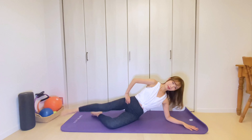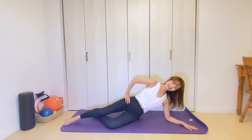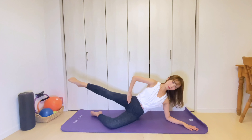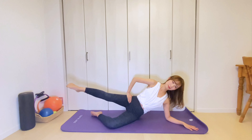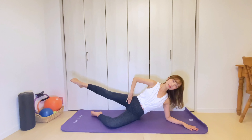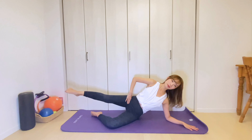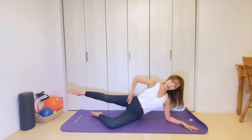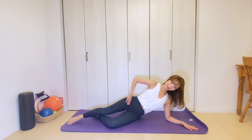Gently push your bottom hand against the floor. One more. Stay here. Then circle the leg from back to front. Eight more times. Exhale halfway, and inhale, return. The movement comes from your hip joint. Think of reaching your toe away from your body. And reverse. Exhale forward, inhale back. Very small circle. Stabilize your torso. Keep your knee facing forward. Two. And one. Slowly lower the leg down.